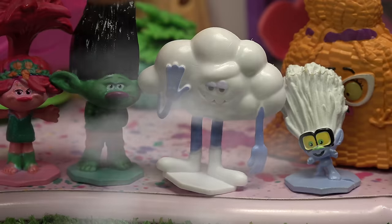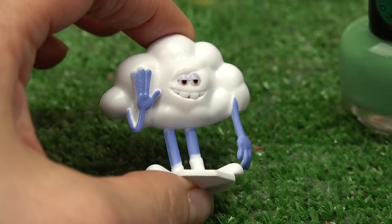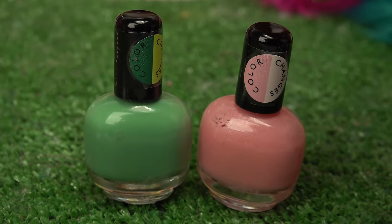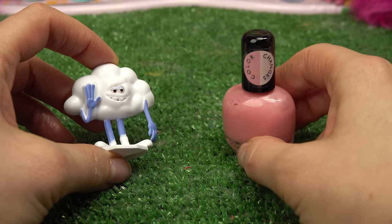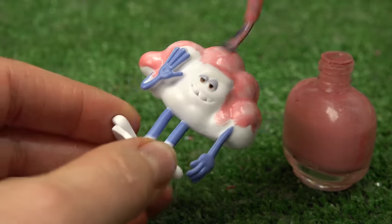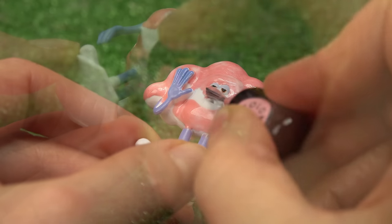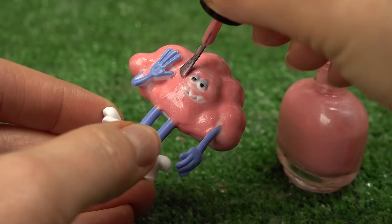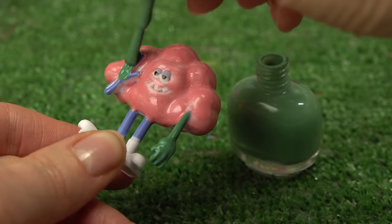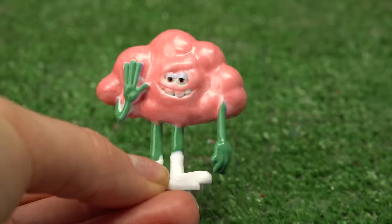Who else should we do? Hi Cloud Guy, let's paint you. Cloud Guy does not have very many colors — he's just a big old white cloud and his hands and arms are purple. Here are the two colors I'm gonna do: the green for his hands and arms and then the cloud in pink. Let's do the cloud first — you're gonna look so pink, Cloud Guy. Enough pink for you, now let's do the green. And done with the green. Now Cloud Guy can dry with Viva.